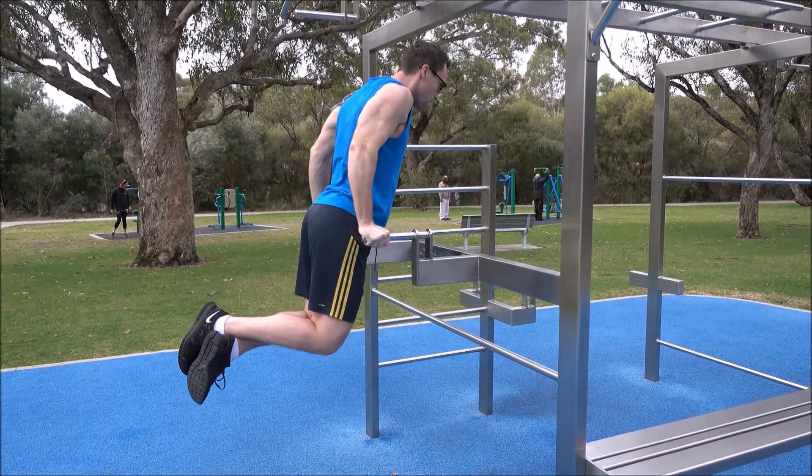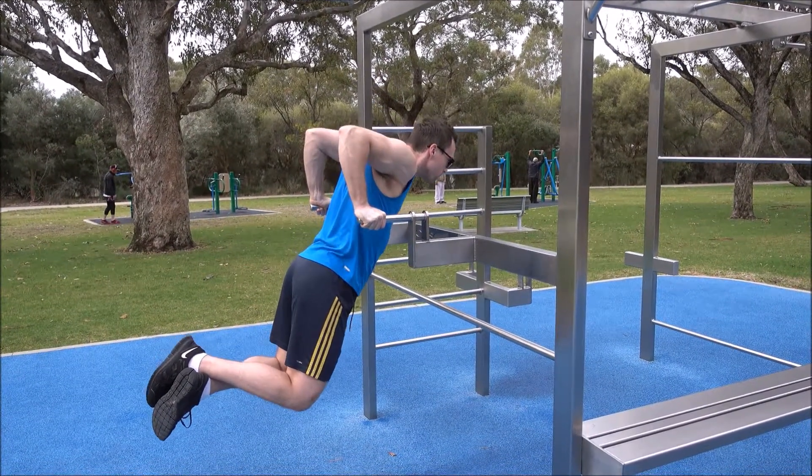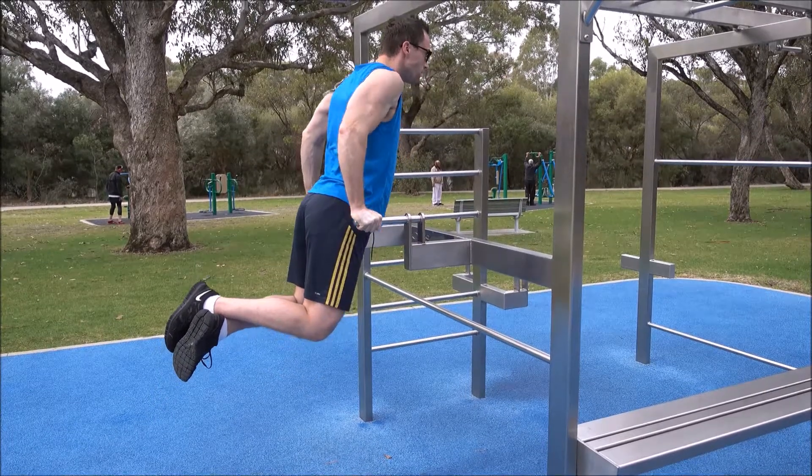If you are maintaining an upright position you're going to be working more of the triceps. To ensure you're engaging the chest, keep your legs back, lean slightly forward, and flare your elbows — as this is a chest dip.